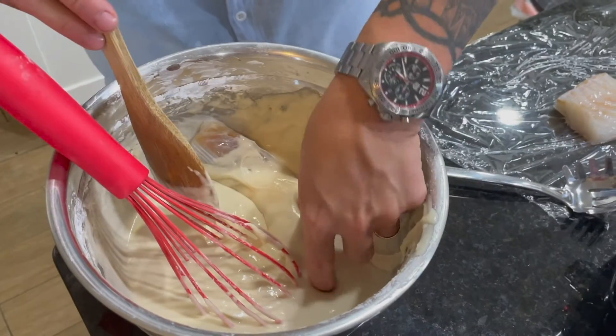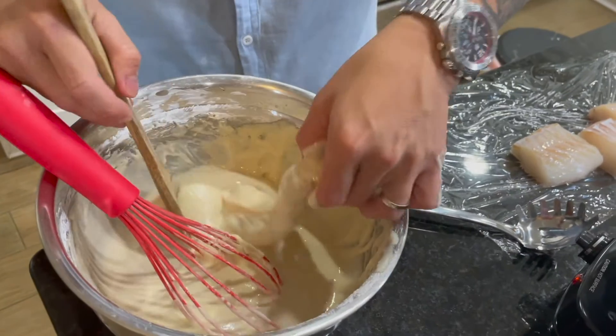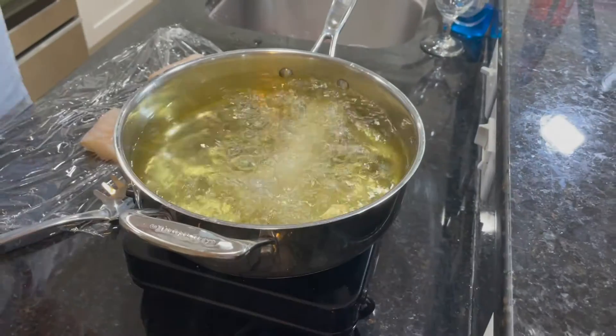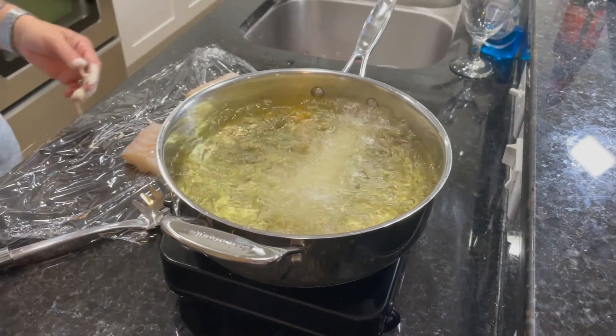I'm going to go with the exact recipe, which calls for cod. This is enough batter for three pounds of fish of your choice. Completely submerge your fish before adding to your 400-degree oil for six to eight minutes, depending on the thickness.